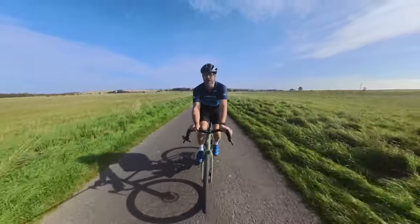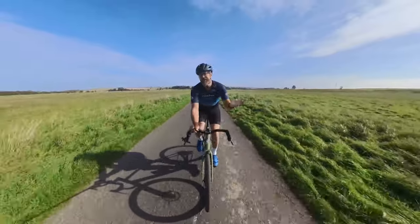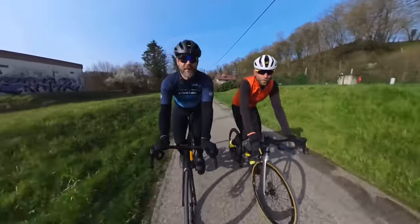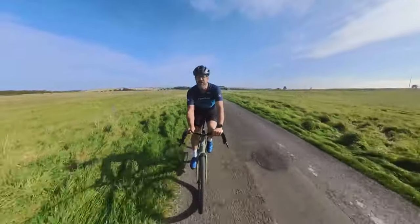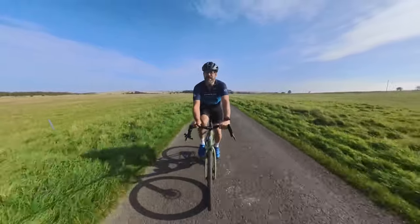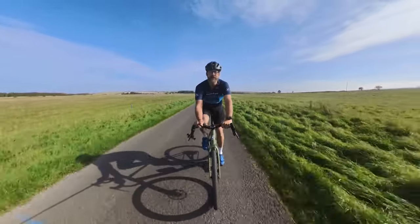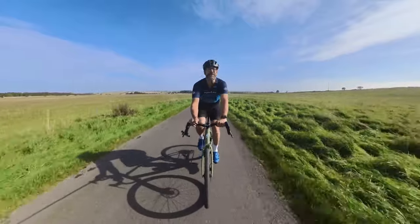Hey everyone, welcome to Rode CC and welcome to the beautiful Wiltshire countryside. If you've seen videos on Rode CC before, you might have seen our Mavic e-bike video — and you might have seen a shot like this before, out in front, kind of looks like a drone photo. It's pretty clever, it's not a drone though, it's just a camera on a stick. This is our mini review of it, so stay tuned.